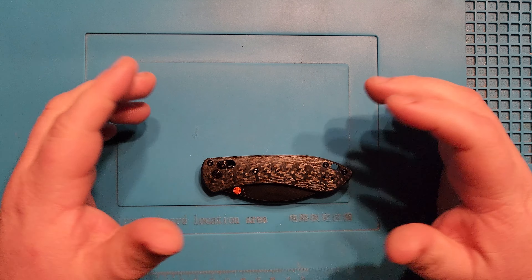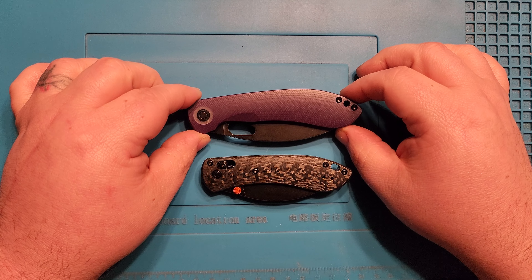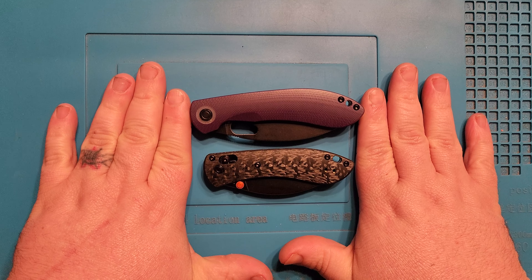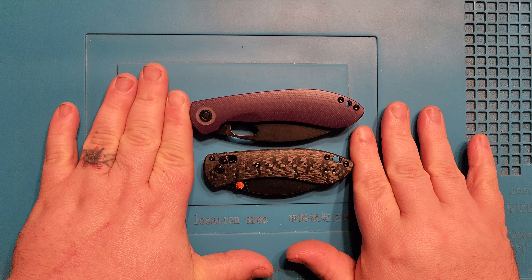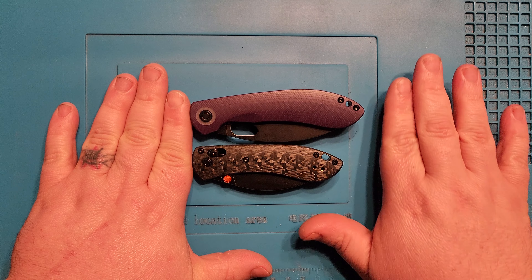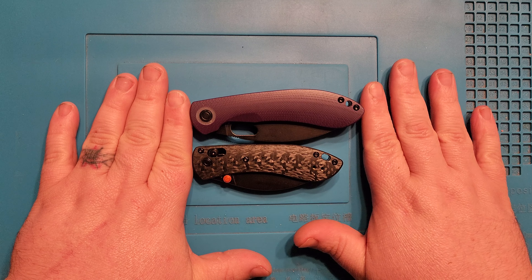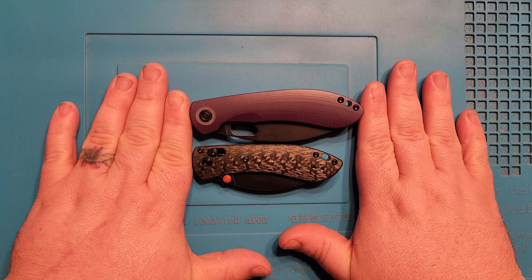For size comparisons, figured we'd just bring in the bigger brother here — this is my purple G10 thumb hole Nightshade. Lining them up, they are not much different in size. I'm not a big numbers person, but when you can see them sitting here side by side, it is about a half inch difference.